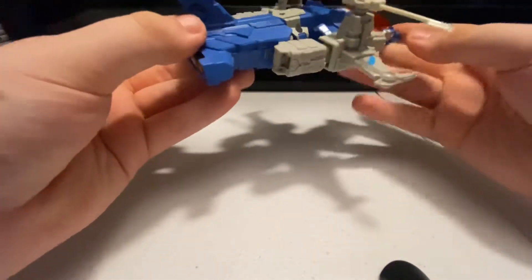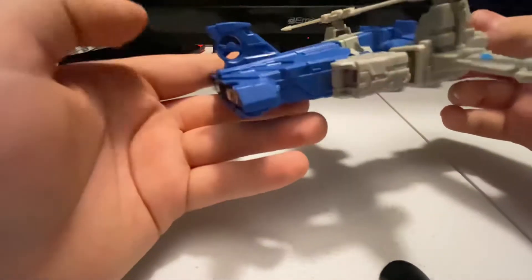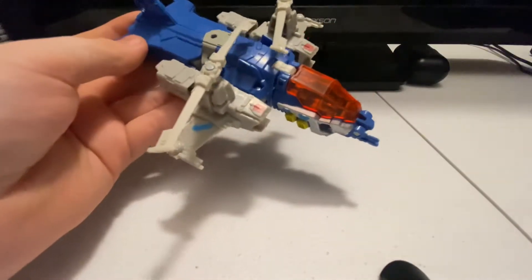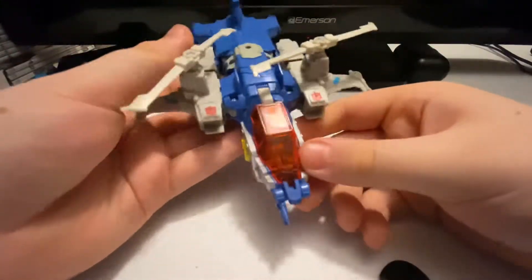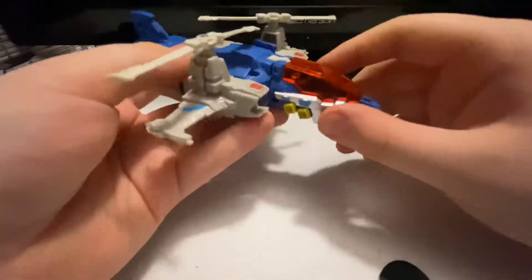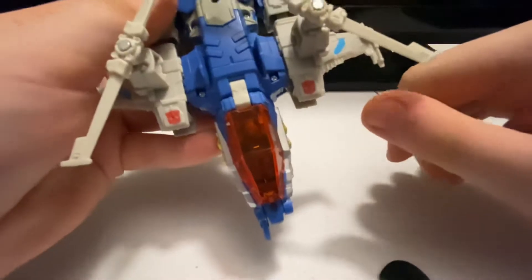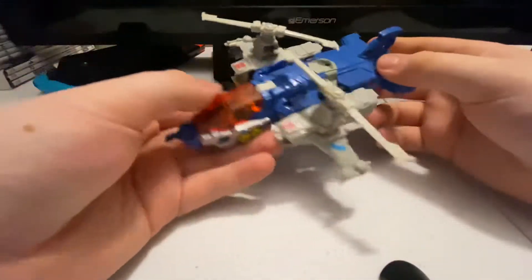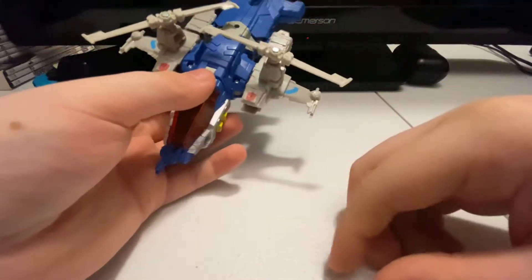Nice helicopter details and stuff like that. This blade back here does not move — one single plastic piece. I do like the translucent red for the cockpit, and you've got two Autobot symbols there. That is all for the vehicle mode, time for the transformation.